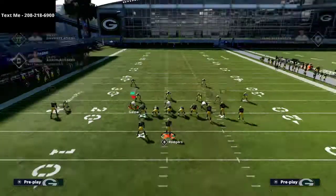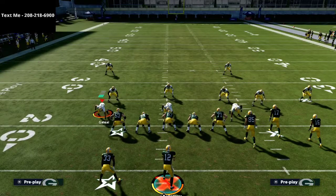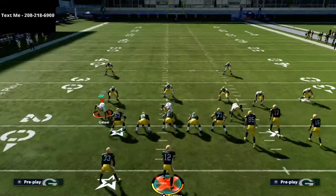This is just a little preview. If you want to get the full scheme, it is available in the description. There's a way to get just the gun bunch guide or the bunch tight end guide separately.